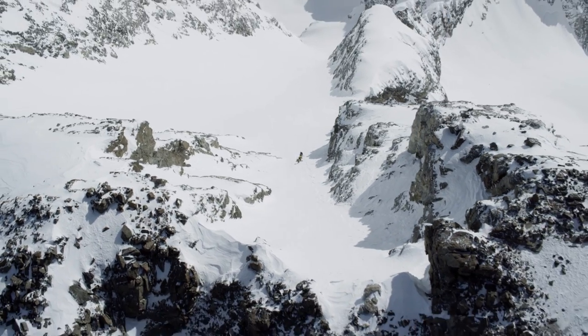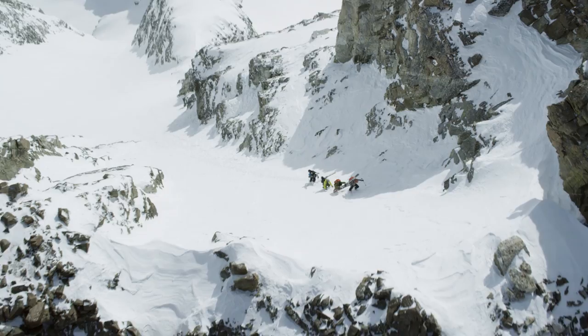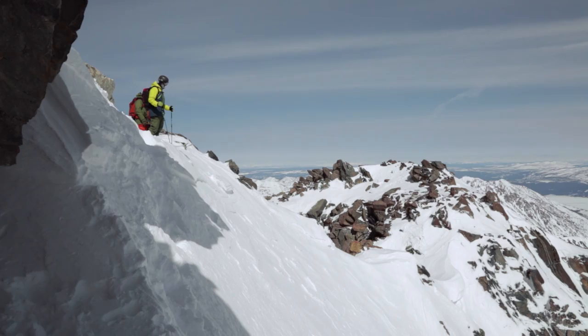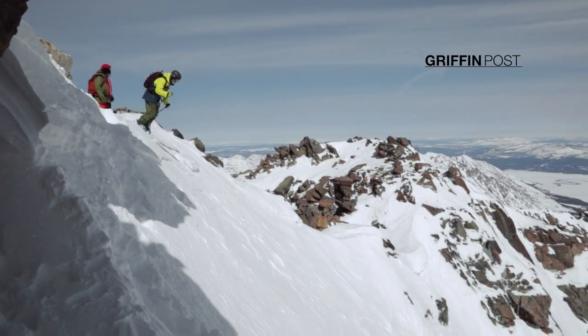It really aligned well as far as the groups getting in position at the right time. We got our line, then Angel got hers, and then Max got his. It was just like doom-doom-doom: three, two, one, go, go, go.